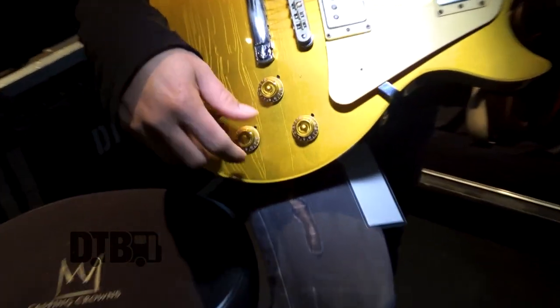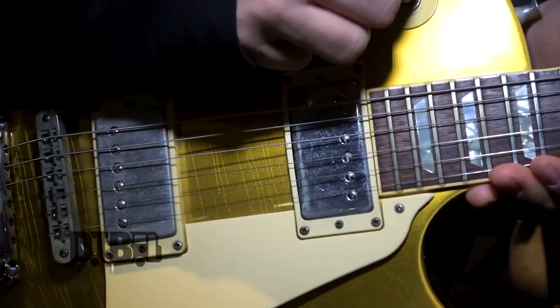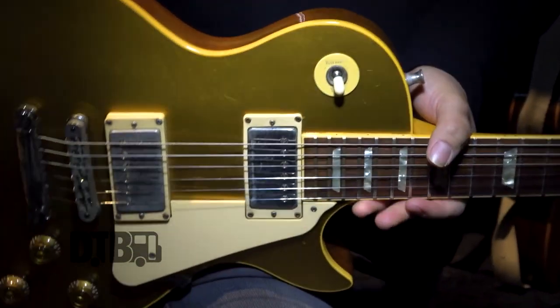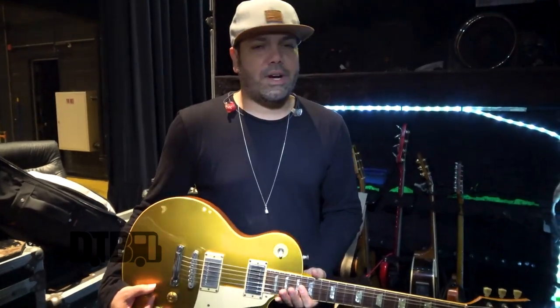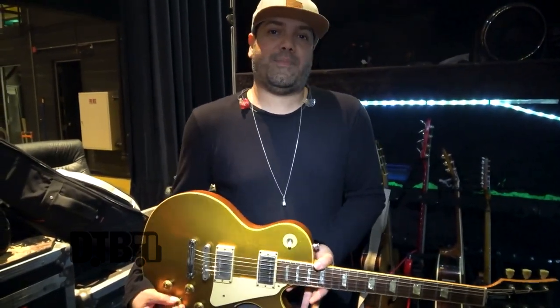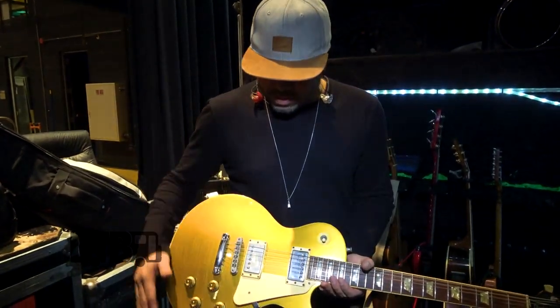They're all basically wired the same — you have tone and volume for the different pickup positions. Pickups came in stock, and normally I don't like to mess with adding different pickups unless the guitar sounds really strange. Like I have a higher-end Les Paul actually that I don't like the pickup on, so probably eventually I'll switch those. But this one sounds super, super great.